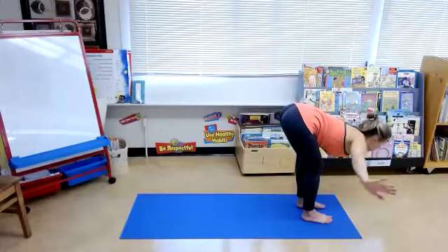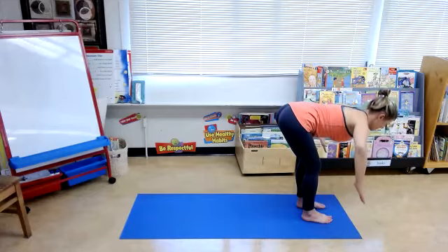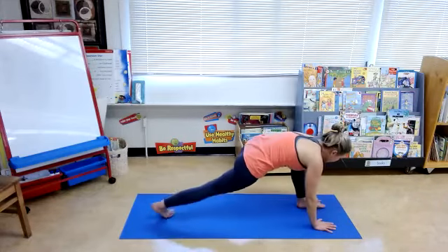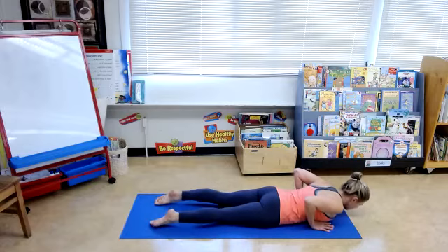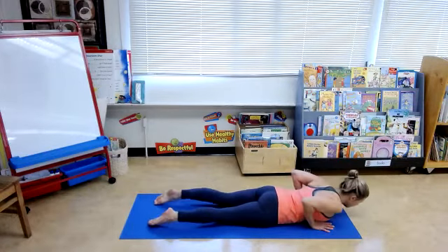Inhale, come up to halfway lift. Exhale, step back into the plank. Jump the body forward and lower yourself into the ground. Inhale to up dog. Exhale, downward facing dog.